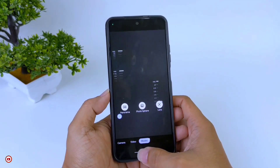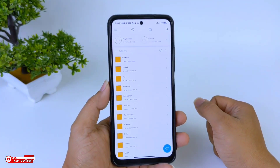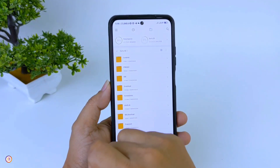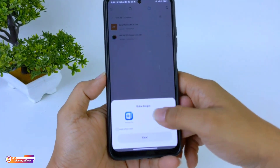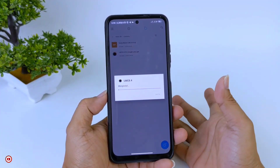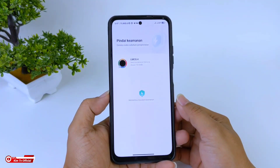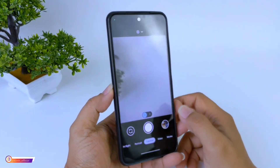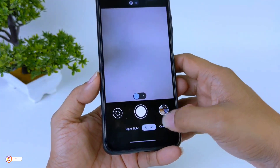Langsung kita menuju ke videonya. Silakan download APK-nya, yaitu Geekcam LMCR16. Untuk linknya semuanya ada di deskripsi. Kalau sudah terdownload, silakan di-install seperti biasa seperti menginstall aplikasi pada umumnya. Pastikan HP kalian sudah aktif kamera 2 dan minimal Android 10.